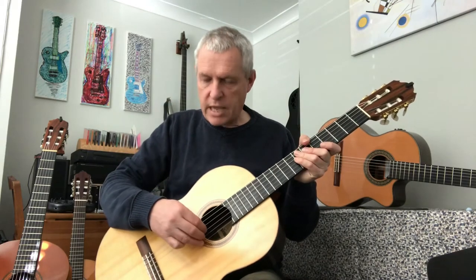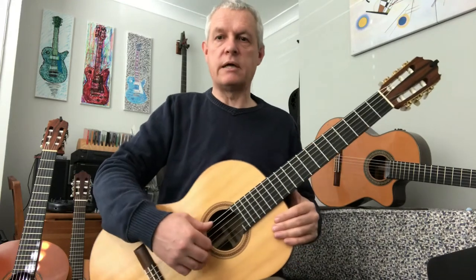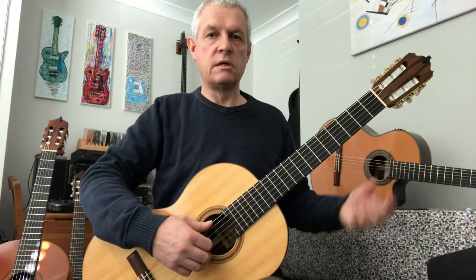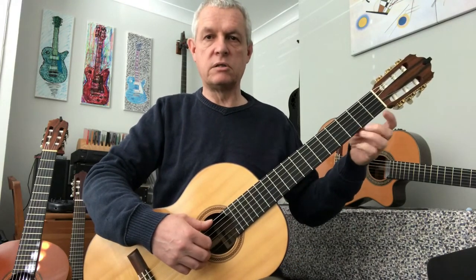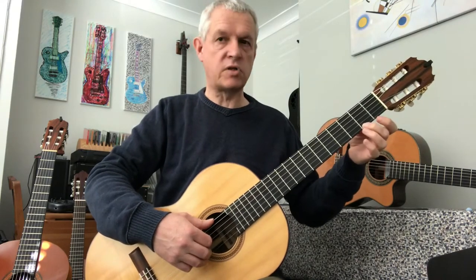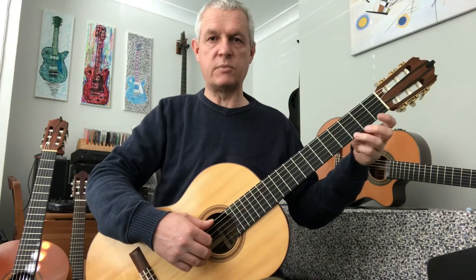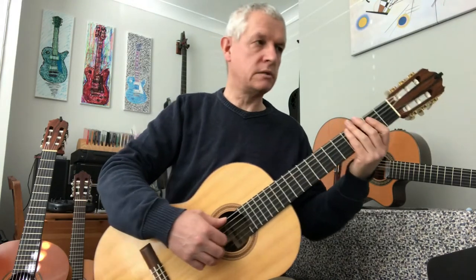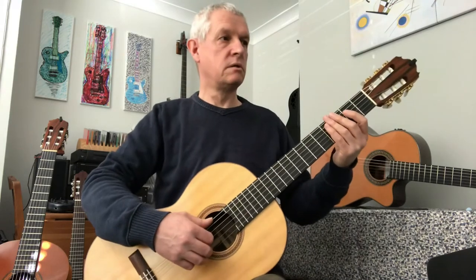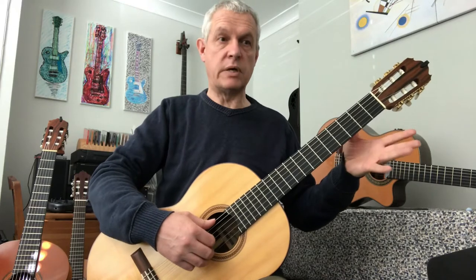Let's start. We're going to plant our A, M and I fingers onto the top three strings. The thumb P goes on the bottom string, string six, and we're ready to start. The left hand is going to put some fingers on the top string — we're going to use second fret F sharp and third fret G, so we're going to go E, G. For the first piece I'll just play it through so you can get the hang of the pattern.